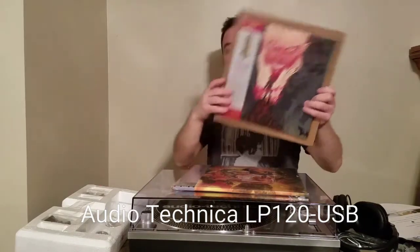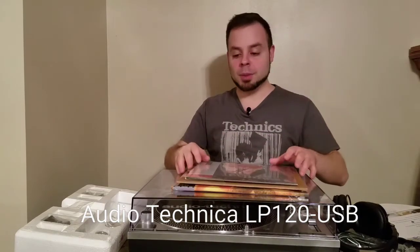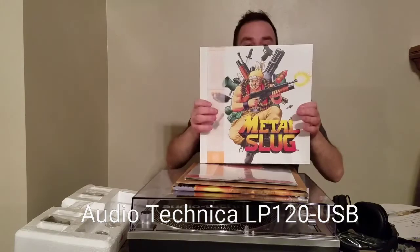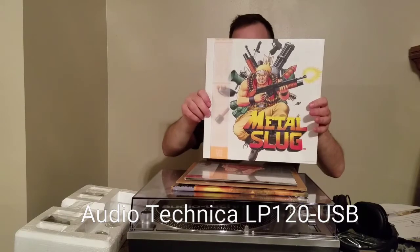I do have Castlevania for Nintendo, which is one of my favorite games of all time. And an unboxing video I did before about two months ago for Metal Slug, also by Datadiscs.